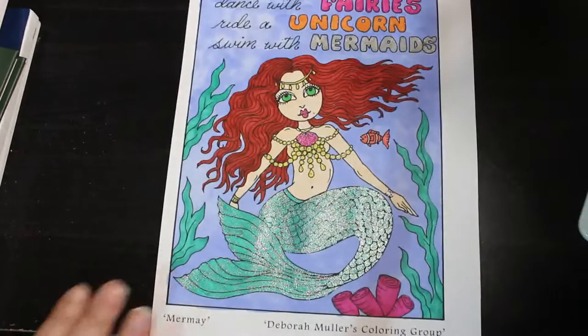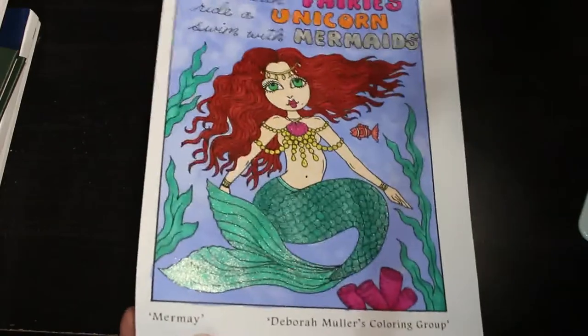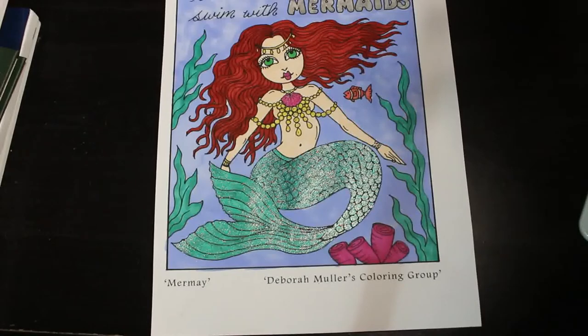I got two PDFs this month, both freebies from Deborah Muller from her coloring group, which I printed off. I've done this one with a mermaid — these were done with various markers. I think the skin tone is from Everblend pastels and the hair is from Everblend as well, and there's some glitter on there too because you've got to have a bit of glitter.